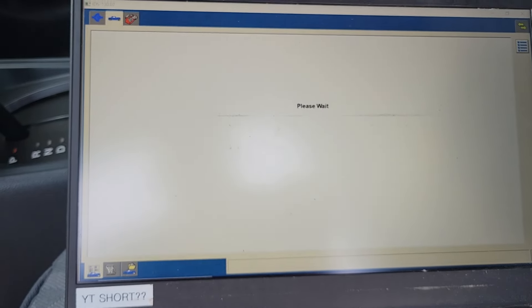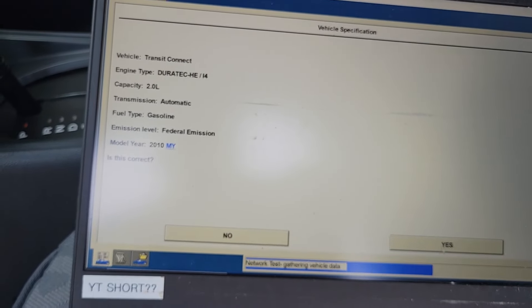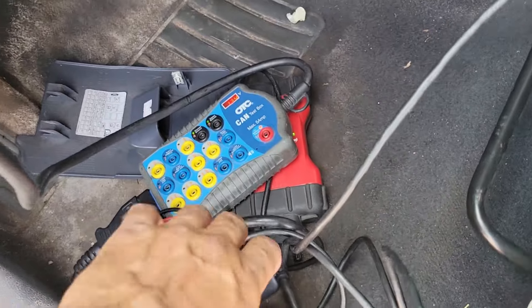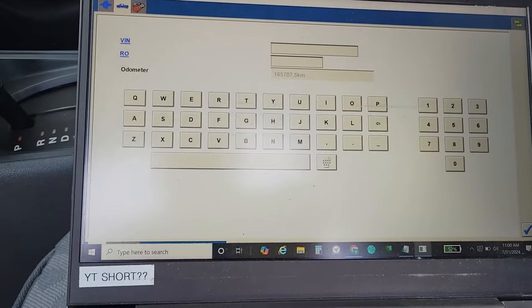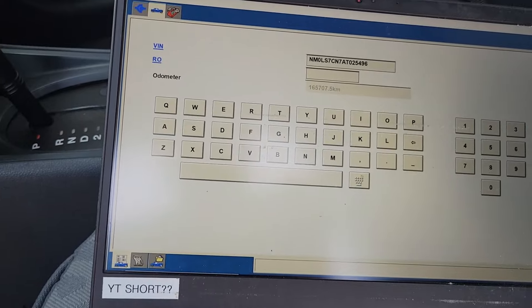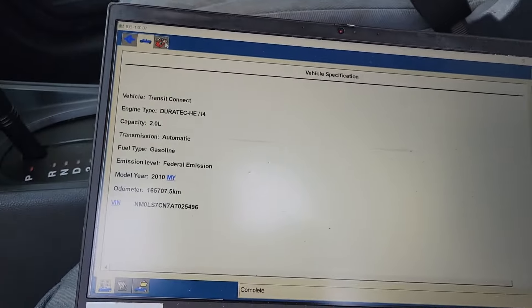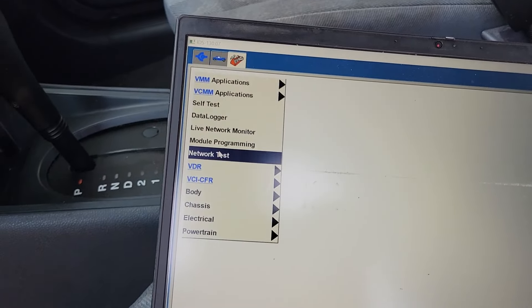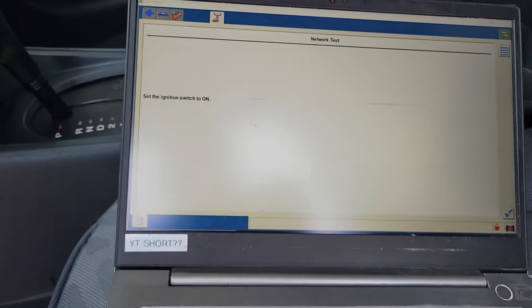The goal here is to figure out which modules communicate and which don't. We have the breakout box connected and the scan tool connected. We can leave the VIN blank or paste it in — I'll go ahead and grab the VIN number and save it for the session. I'm running IDS version 130.07, the latest as of July 31, 2024. Let's go do a network test — a live network monitor — to see what's talking.